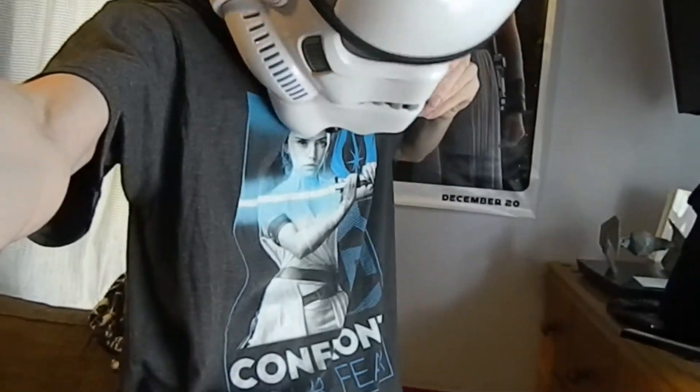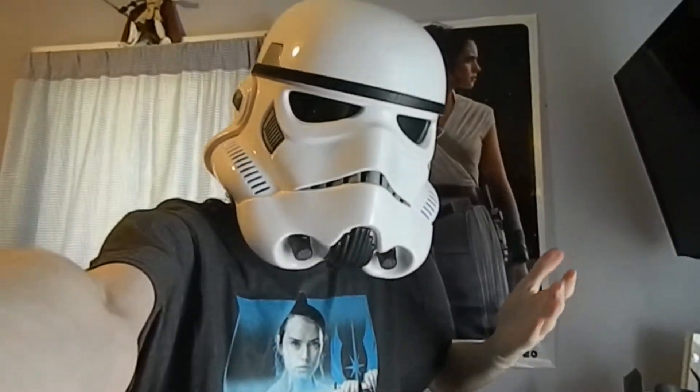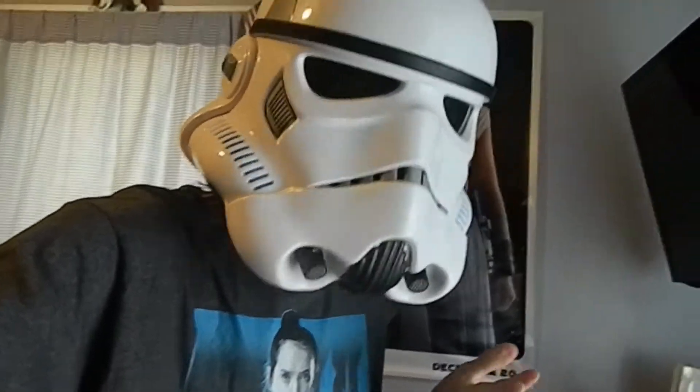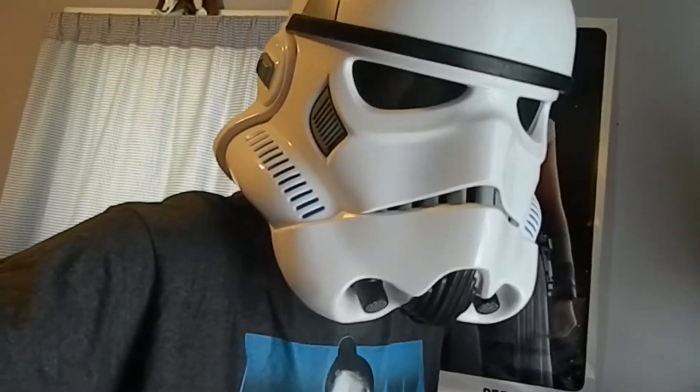Look at Rey. Also, speaking of Rey, look at this new shirt — it's got Rey on it. Brand new shirt. It says like 'confront your fear' or something, which is super cringey and I don't like it. But I take what I can get with Rey shirts, because they don't make very many of them.